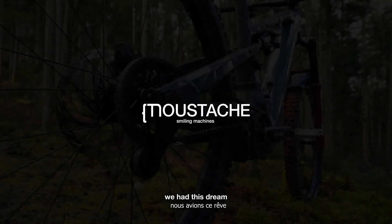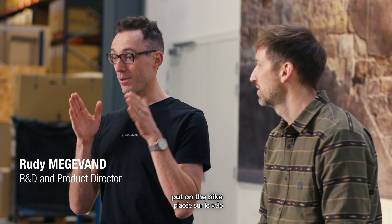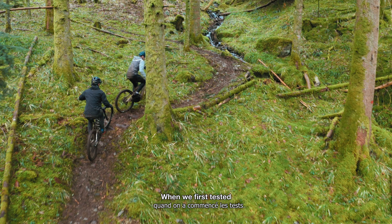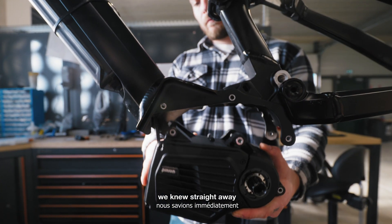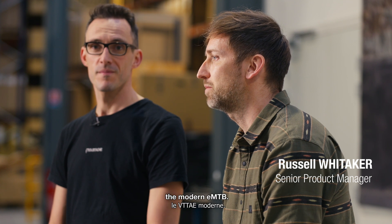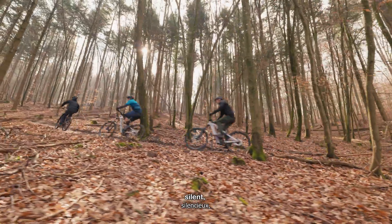Since day one we had this dream to have the motor and the gears unified all in one simple box put on the bike. When we first tested the Pinion MGU, we knew straight away we had a product in our hands that could redefine and reimagine the modern EMTB — something completely different: silent, clean, quiet, a real pleasure to ride.